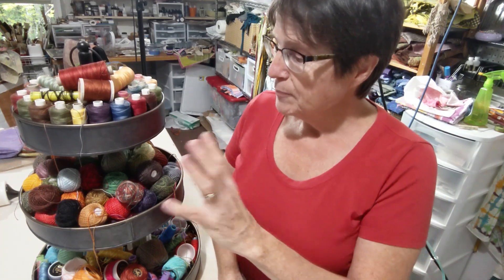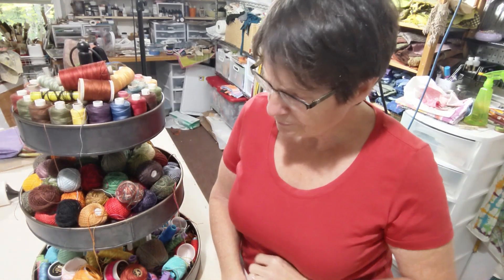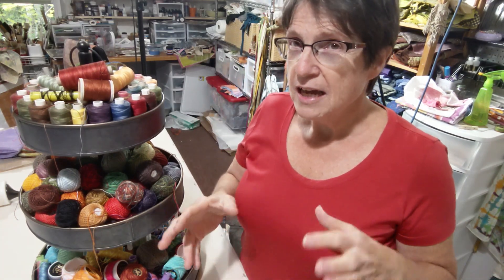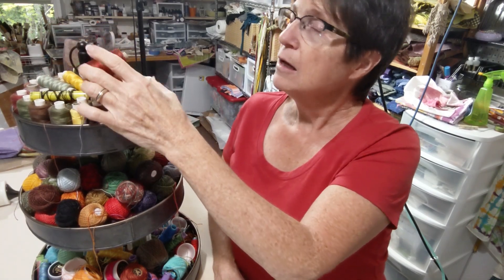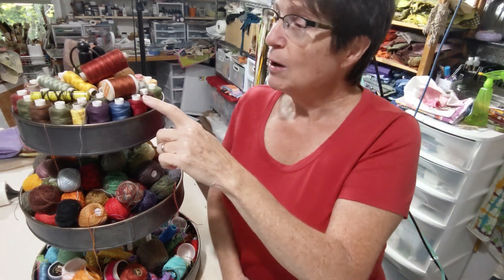In the last couple of years Valdani has come out with more bright colors — originally they started with really just earthy, darker colors. Wonderfill tends to have more bright colors, though in the last couple of years they added a line that's more primitive, earthy colors. I think it's because more people are doing wool embroidery with pearl cotton. In the top layer here I have a bunch of different brands that are a regular sewing weight thread as well as 12-weight threads.